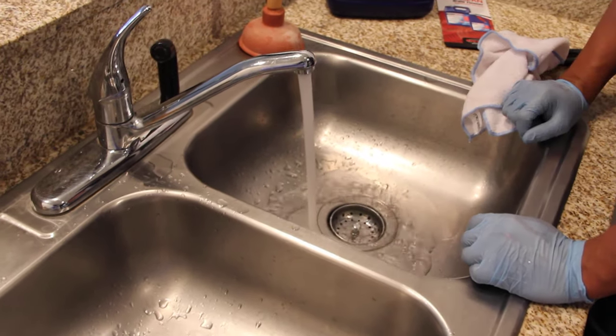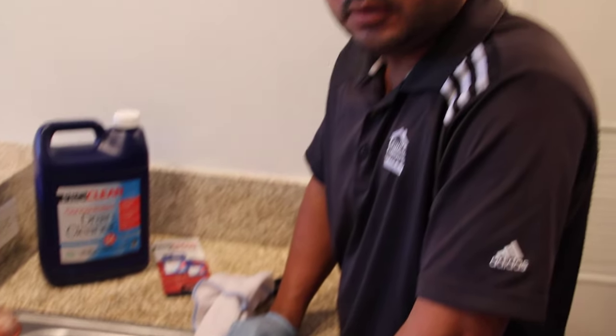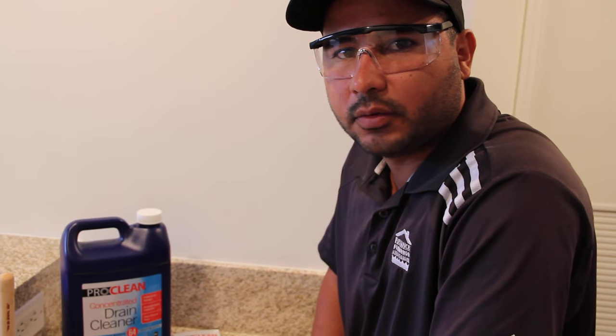Voila! Open it up and everything goes back to normal. I hope you find this tip helpful. Please follow us on Facebook and subscribe to our channel on YouTube. Thank you for your time.